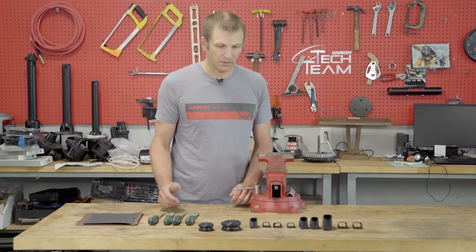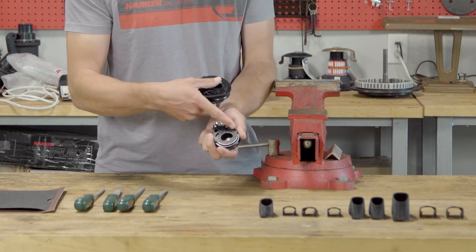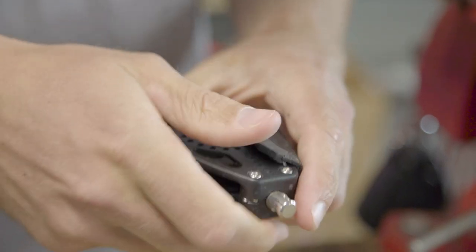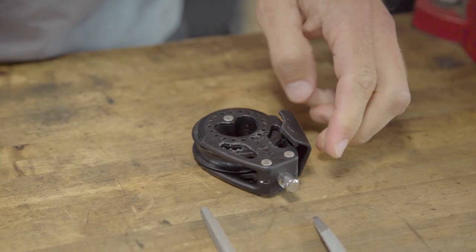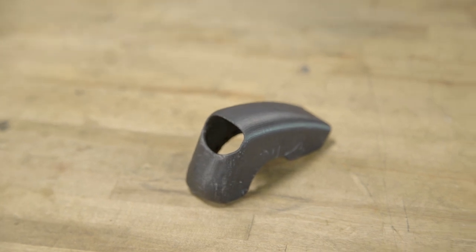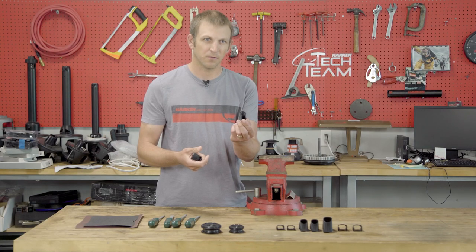One of the features of our existing Carbo blocks, both the 57 and the 75 mil sizes, is they all have these lightning holes on the side. So we thought, how could we attach to that common geometry? How could we make something snap on, clip on? So we came up with a couple of different ideas — a full guard that helps with blocks where your wrap angle doesn't change much, like a spinnaker sheet, or a half guard more for main sheets where you have a wide variety of wrap angles.